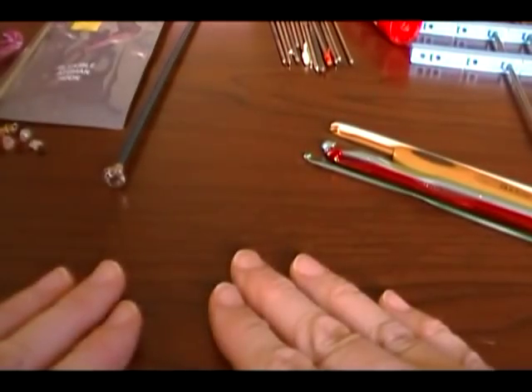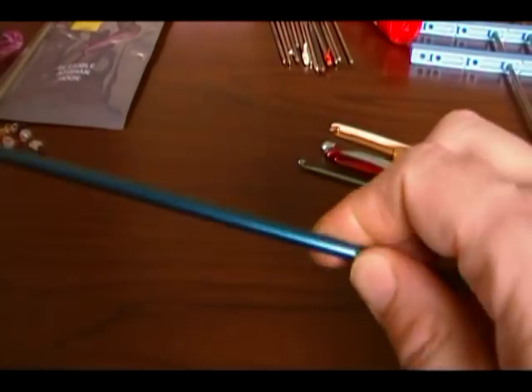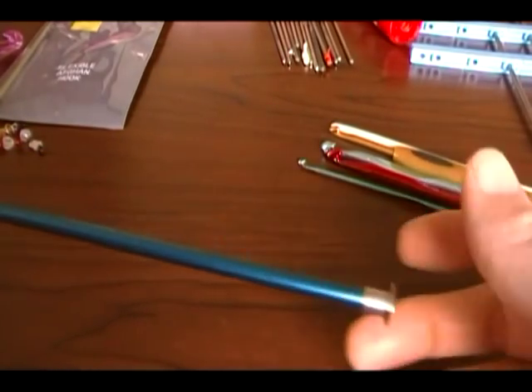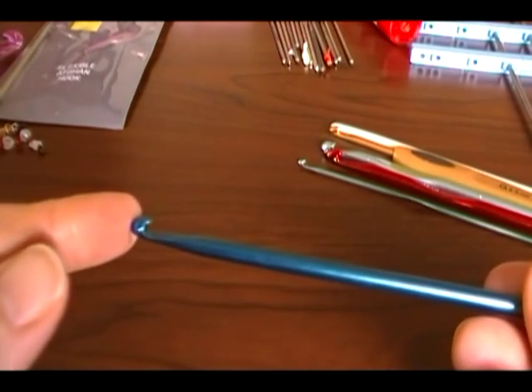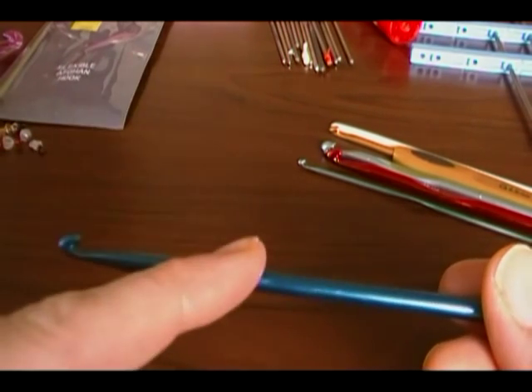There are also different kinds of hooks for different purposes. This one looks like a knitting needle but it's actually a crochet hook — this is an afghan hook or a Tunisian hook. There are also some that have a hook on each end.